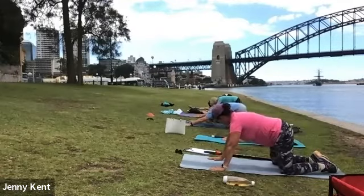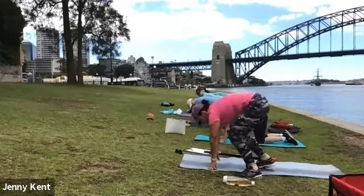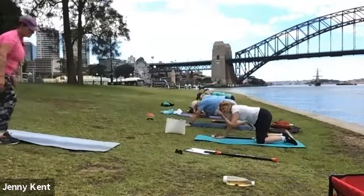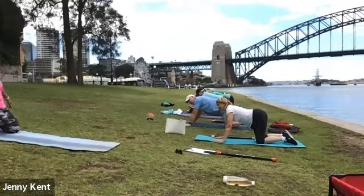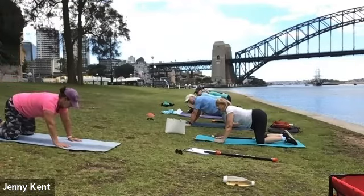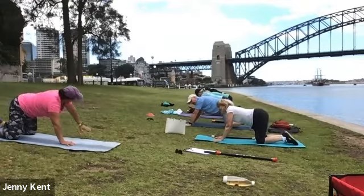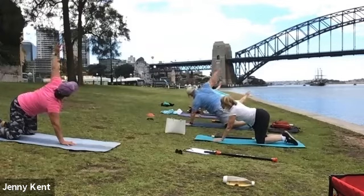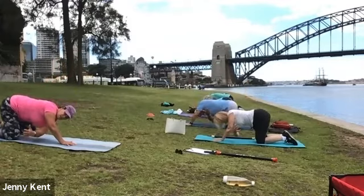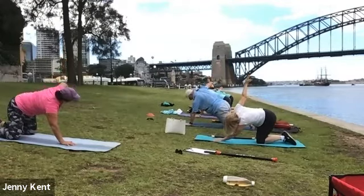Coming back onto all fours, we're going to do a stretch for your shoulders. We're going to do thread the needle. Bring your left hand towards the centre of the mat, lift up your right hand and take it all the way up, then thread it under and hover, then inhale all the way up and under again.